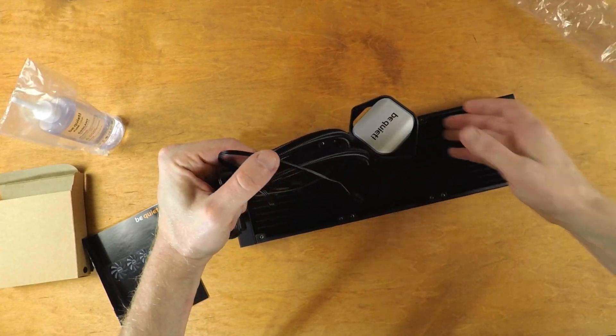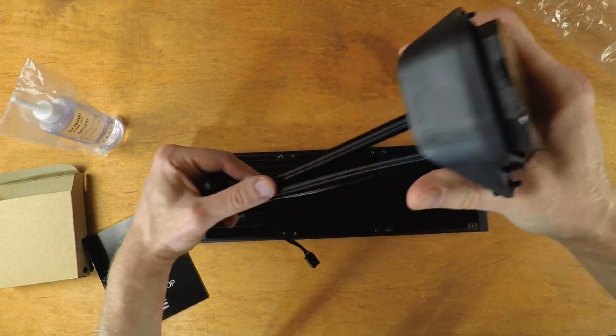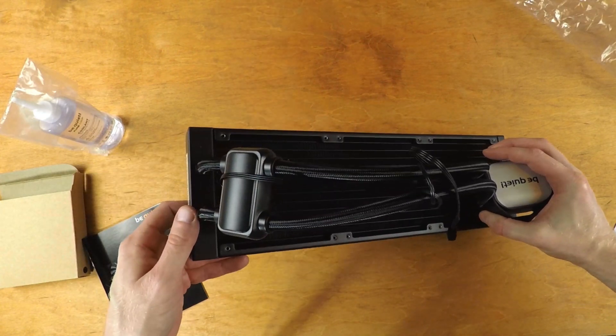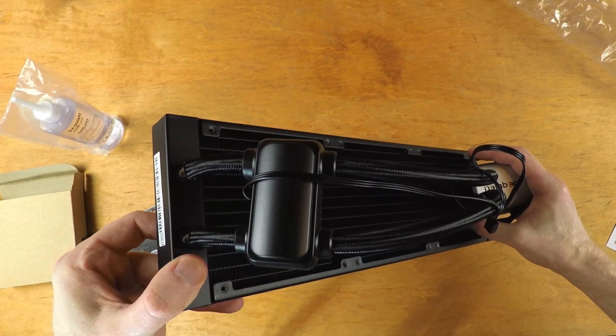Looking at this system, there is something I want to immediately point out: the cooling block does not contain the pump. They got around the Asetek licensing by creating their own solution. The pump isn't on the cooling block at all — it's actually on the tubes. This is pretty unique; it's both good and also bad, and I'll explain more later.